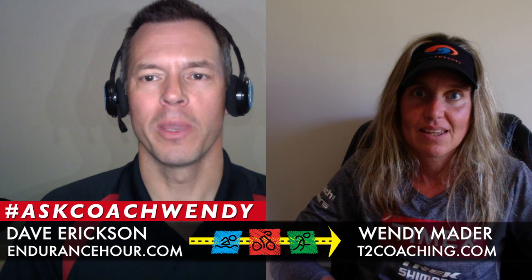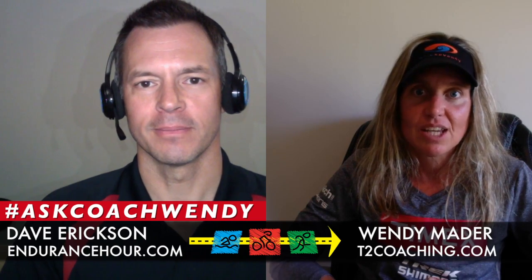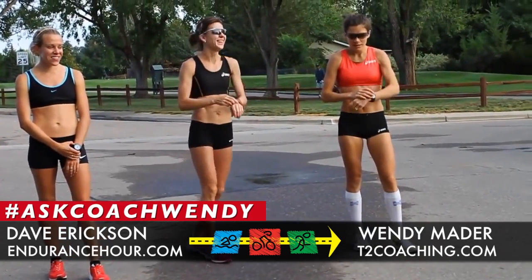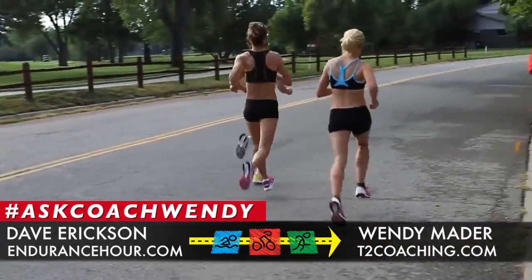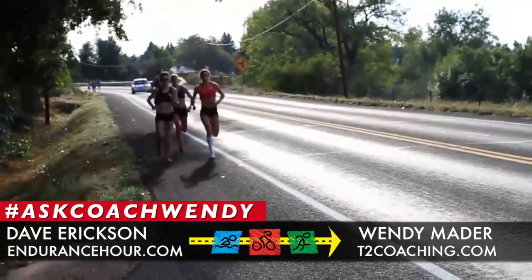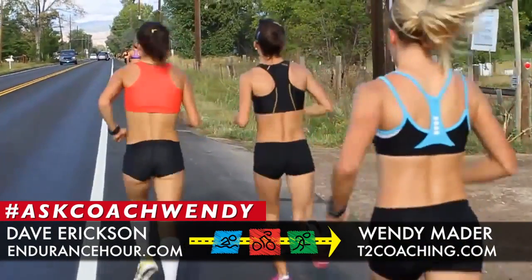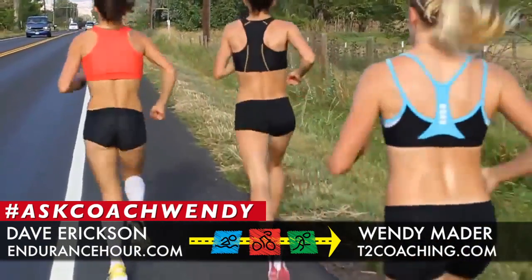Number two is aerobic endurance as a weekly running workout. Aerobic endurance is typically your weekly run where you build up distance over time depending on your target race. The key is keeping it at about 75% of your max heart rate. If you train by zones, think of it as a zone two workout — conversational pace. It's a workout you can build distance on without overtaxing your body.